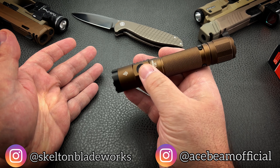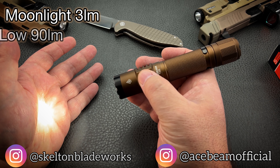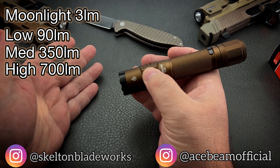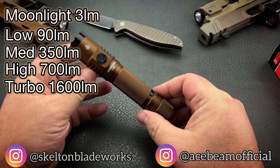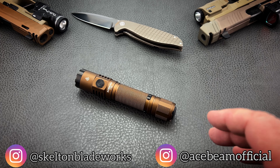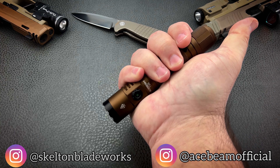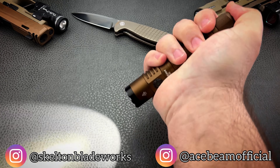You can go from your super low moonlight to low at 90 lumens, medium at 350, high at 700 lumens, and turbo at 1600. So you've got one of the easiest to use lights on the market that still gives you incredible performance. In a nutshell, what you've got is a tactical style light and an EDC light all in one.